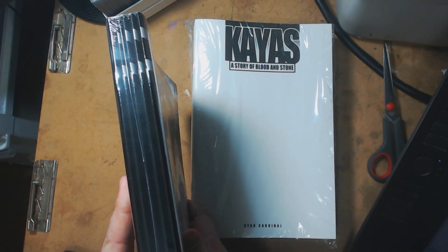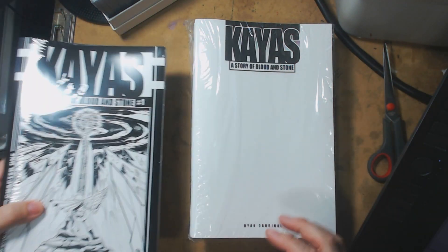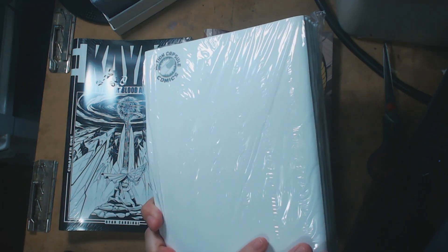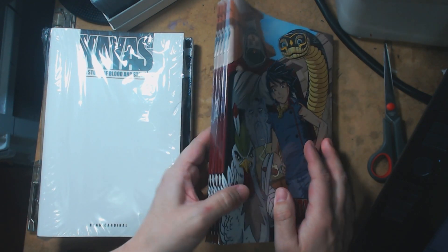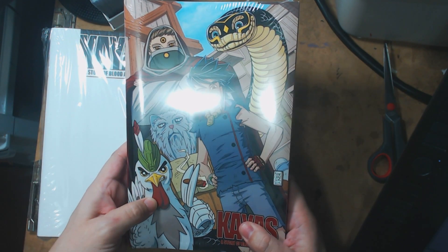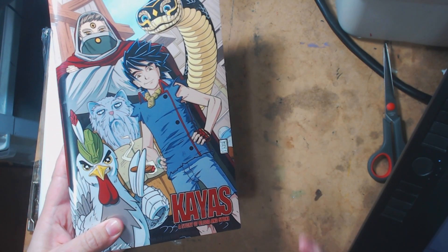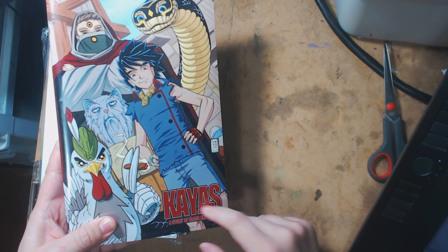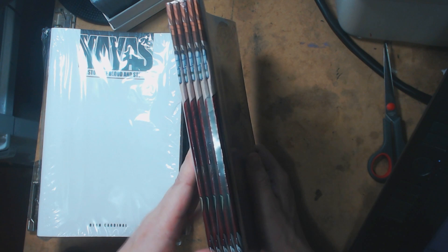This is how they sent me the books — each book came in a bundle of five in plastic wrap. This is the standard cover, the black and white cover. Here are the sketch covers — same thing, package of five, front and back. And here is the limited color cover. It was going to be a virgin cover, but it was driving me absolutely bonkers not having a logo on it, so I did the logo small down in the corner. It's a full wraparound, full color cover, also wrapped in packs of five.